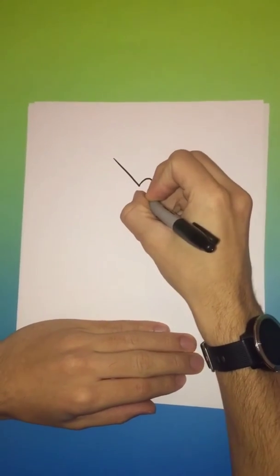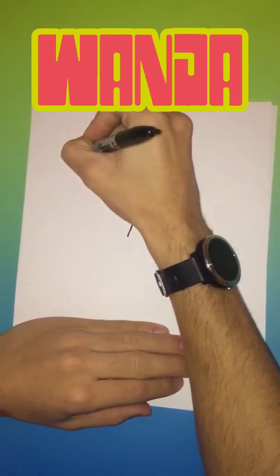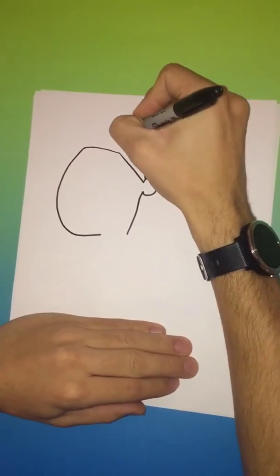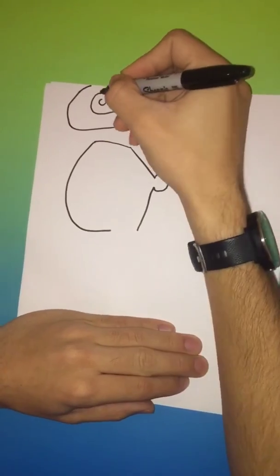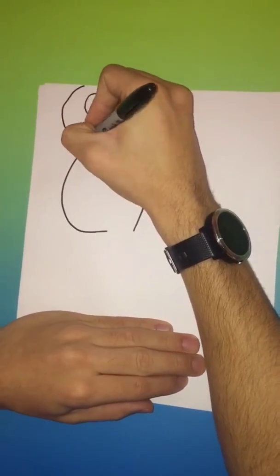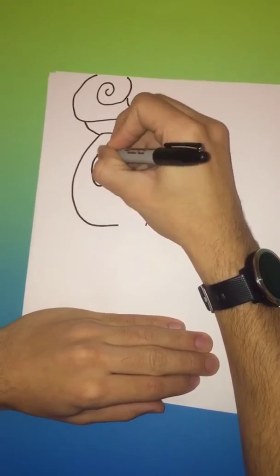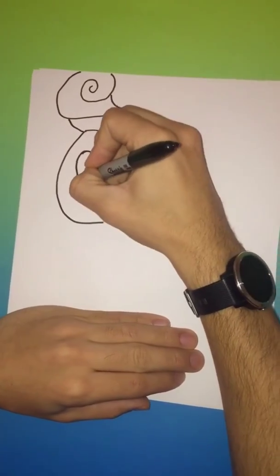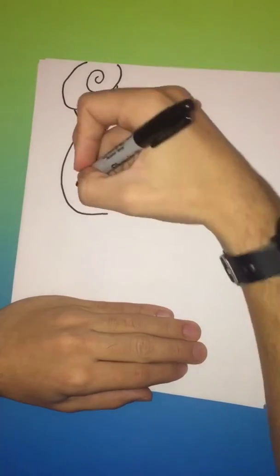Hey, what's going on guys? Thanks for viewing this video. Today we will be learning how to draw Wanda from the Fairly OddParents. Be sure to subscribe so we can continue to provide you with future content and follow us on Instagram at how_to_draw_four_kids. At the end of this video we will have a finished colored version of the character. If we go a little too fast and you're trying to follow along, just feel free to pause the video and catch back up at your own pace.